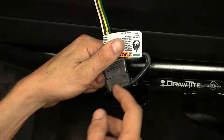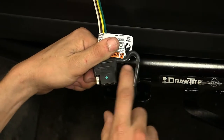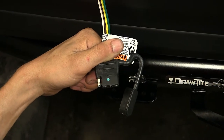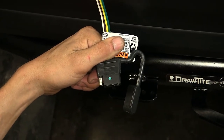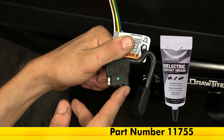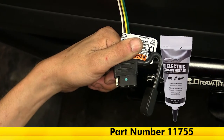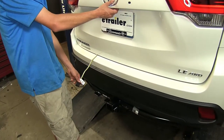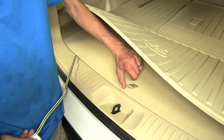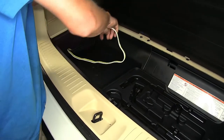This cap here is built into our four-pole flat connector within a tether, and this covers our connector when it's not in use to help protect it from the elements and any dirt or debris. You can put some dielectric grease inside this connector to help better protect it, and we have that available on our website. This wiring, when it's not in use, is designed to be stored inside of our vehicle to help better protect it from the elements and keep it up and out of the way.